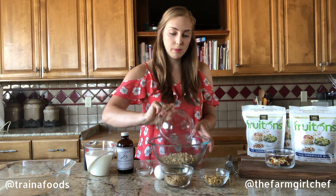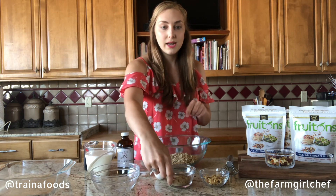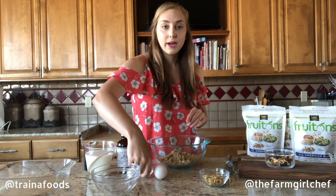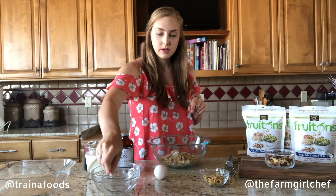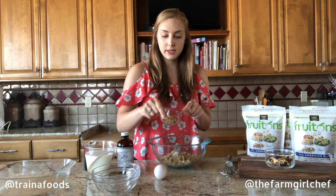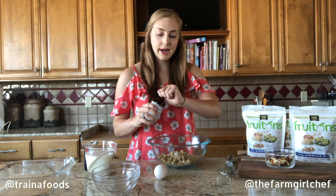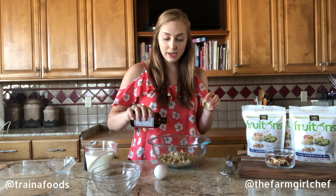First things first, we're going to put some rolled oats into a bowl, sweeten it with some brown sugar, then we're going to add a pinch of salt, chopped walnuts — you could interchange these for other nuts — and then for flavorings we're going to add about a teaspoon of vanilla extract.